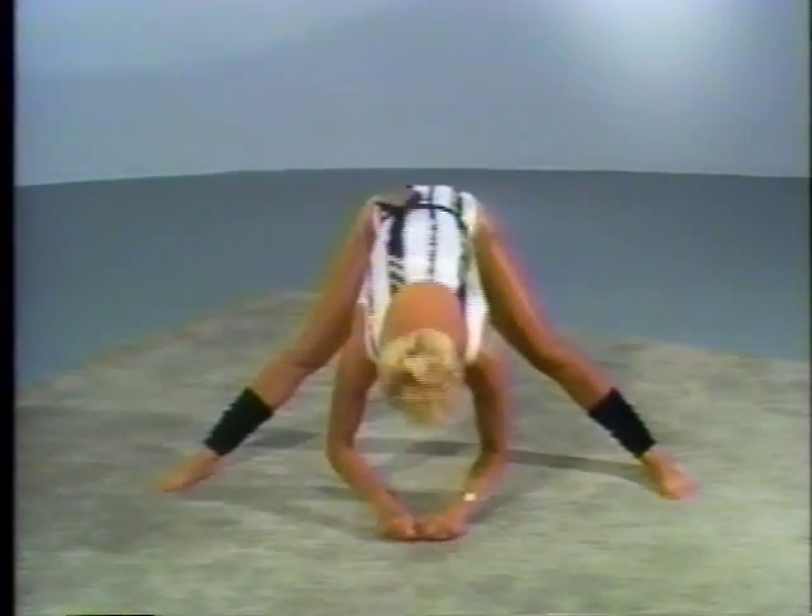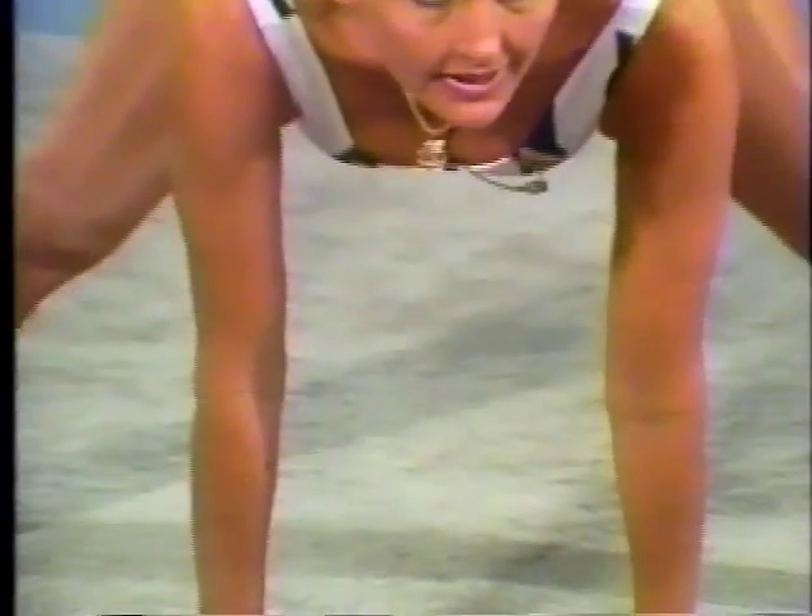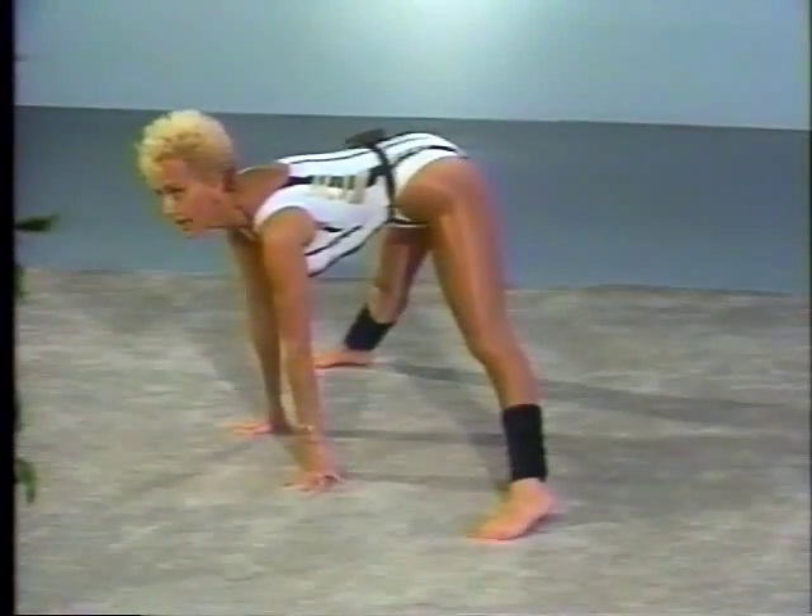And bounce. Now, keep your legs very tight, and just bounce to here.